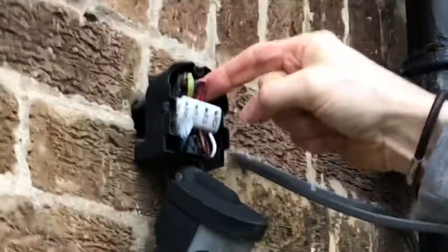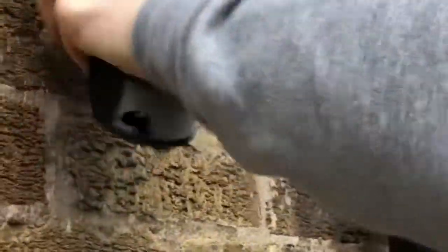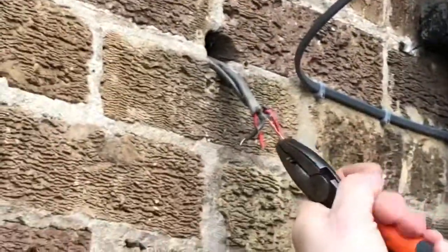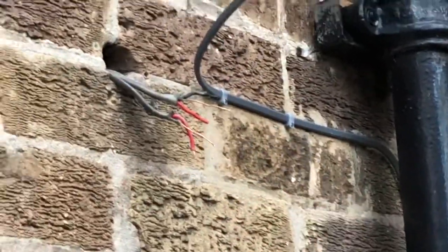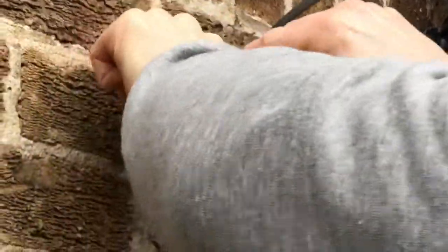Now we need to know which one is our permanent live and which one is our switch line, so I'm going to pull them out. The CPC has been twisted up so we'll just twist that - these cables are a bit of a mess, that will make them neater. Because there's an RCD on the circuit we do have to be careful not to touch the neutral and the earth together. It won't cause electrocution but it will cause the RCD to trip. This is the supply line and that is just one core and CPC.